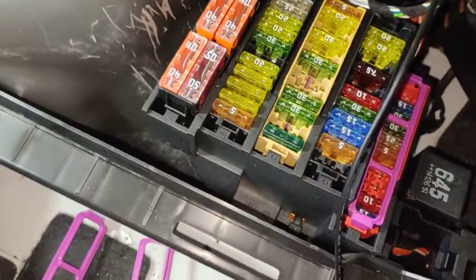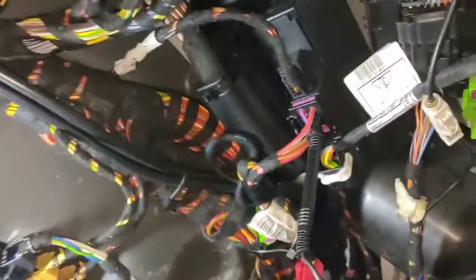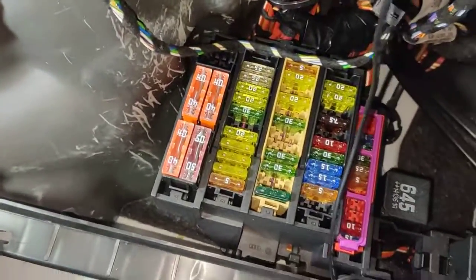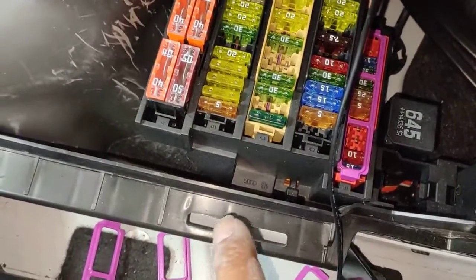I'll show you the fuse. If your center console cigarette lighter is not working on this Porsche Macan, you have to check fuse D10 — that's column D, number 10.